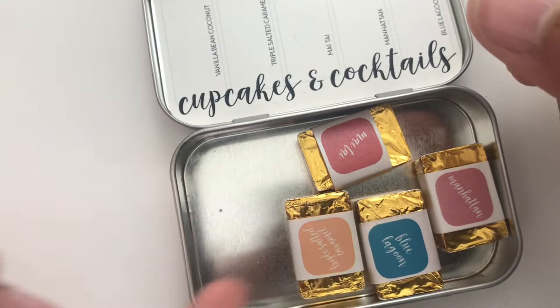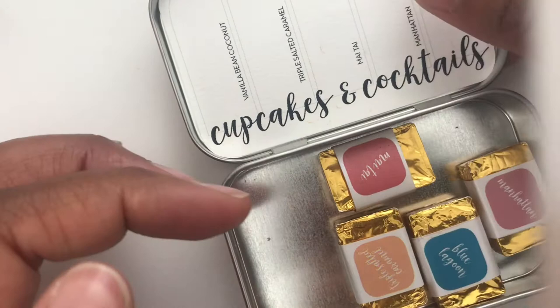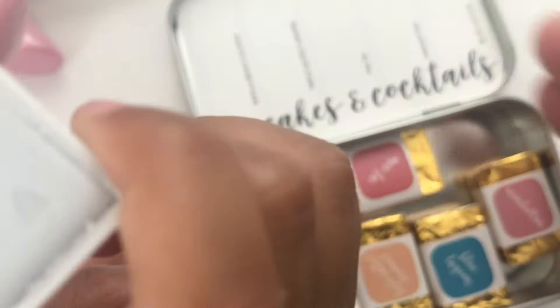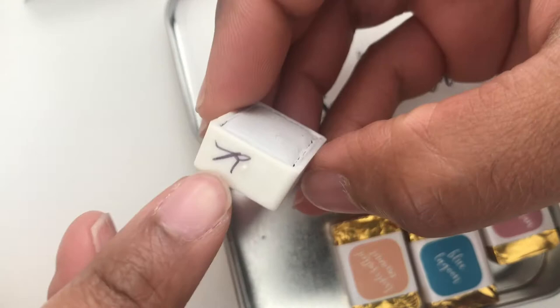If you're new to her watercolors, she individually wraps everything. There's a card included so you can put the swatches on — it has a magnet on the back, and same thing with the palettes. She labels them right there, puts her initial on there, and she has a magnet on the back, which is really great.